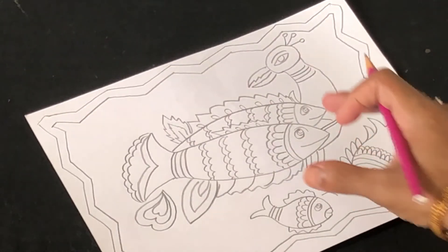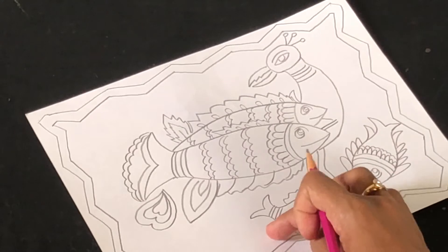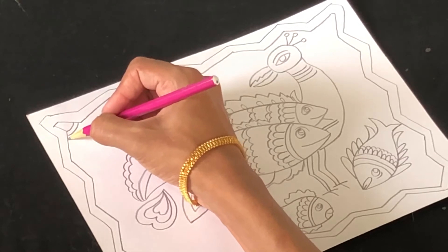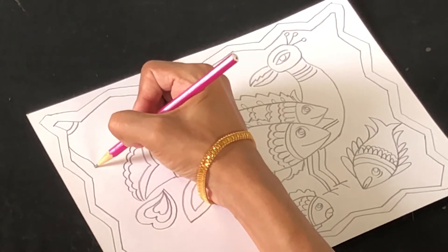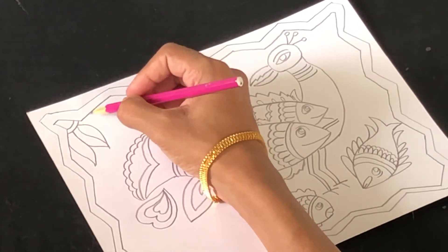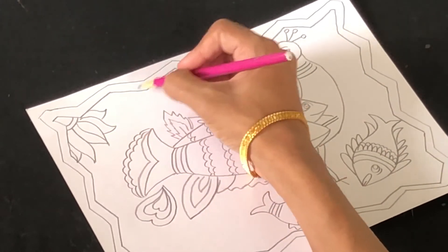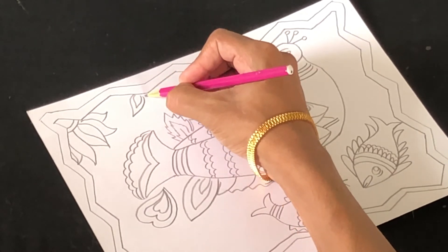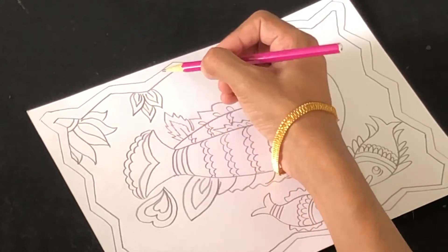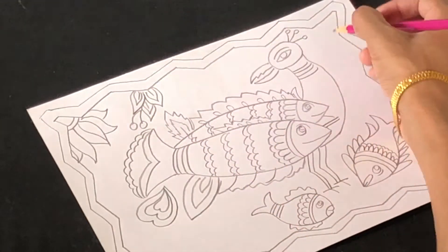I've completed the main design and added two fish in Madhubani style. Now we're going to add fillers — you can make some flowers, leaves, and berries, which are all traditionally done in any Madhubani design. I'm adding them here gradually. Always use a double line for leaves and other elements so that when you color, the design is even more enhanced. Let's fill up the design with flowers, leaves, and berries.